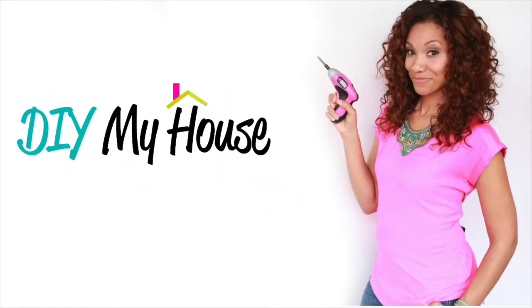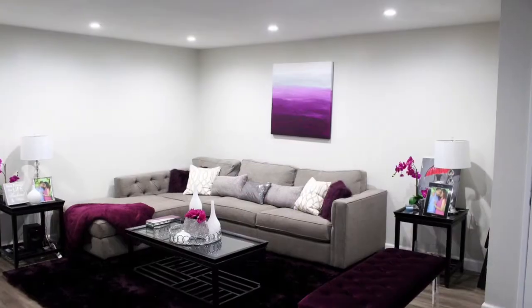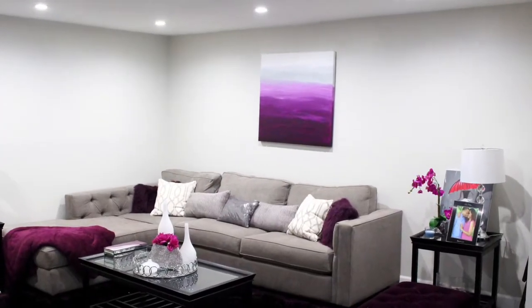On today's episode of DIY My House, I am going to create DIY wall art on a canvas.